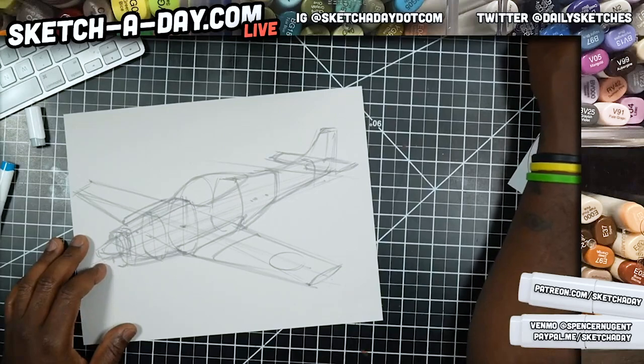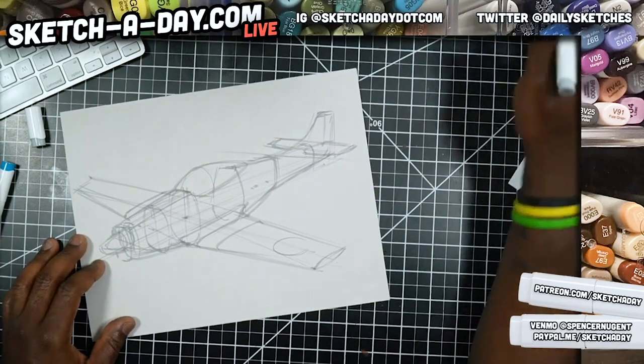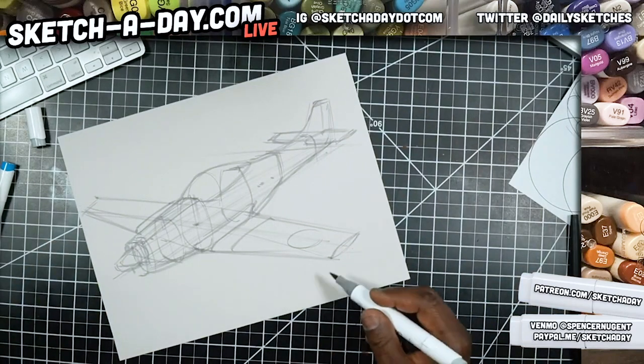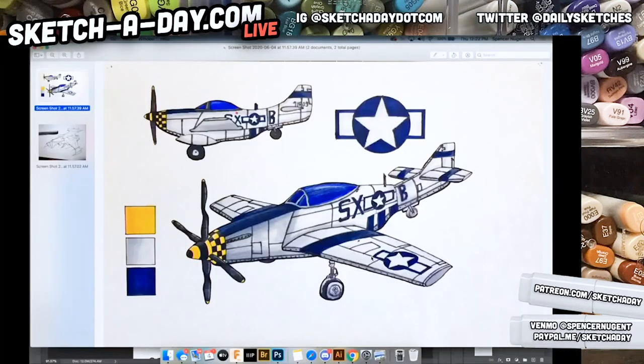Someone's asking where the engine is — this one has propellers on the front. Alex does have the landing gear deployed, so I've got to draw that too. There's a checker pattern, some text, and so forth in the reference sketch on YouTube, and I'm going to try and replicate that as well.